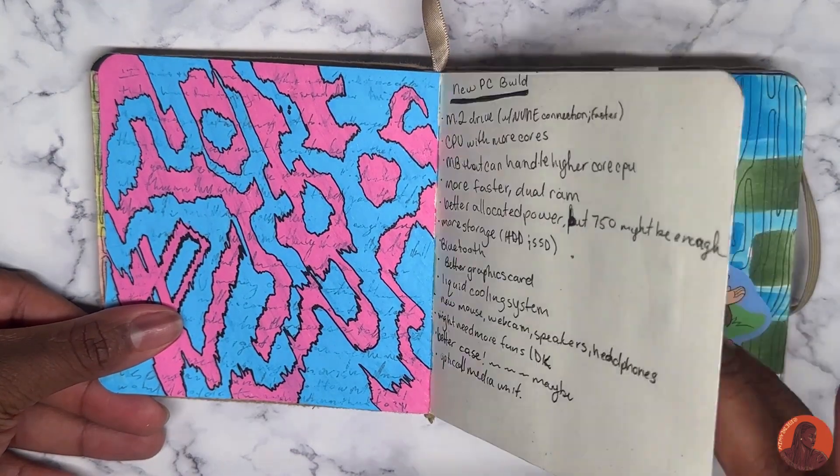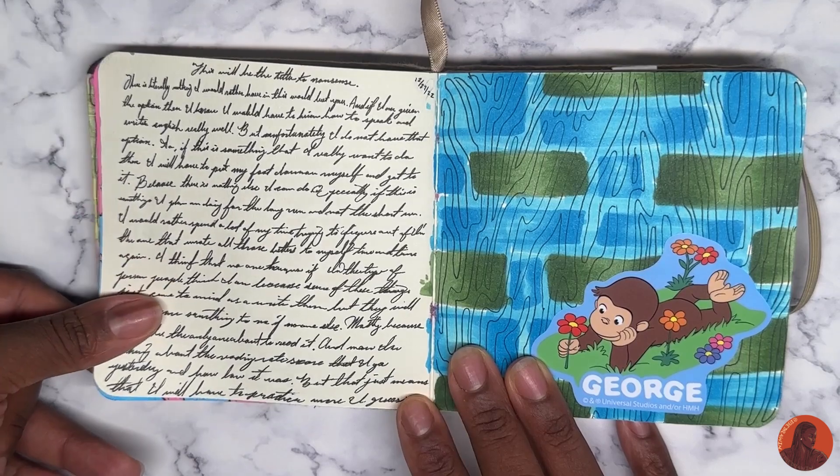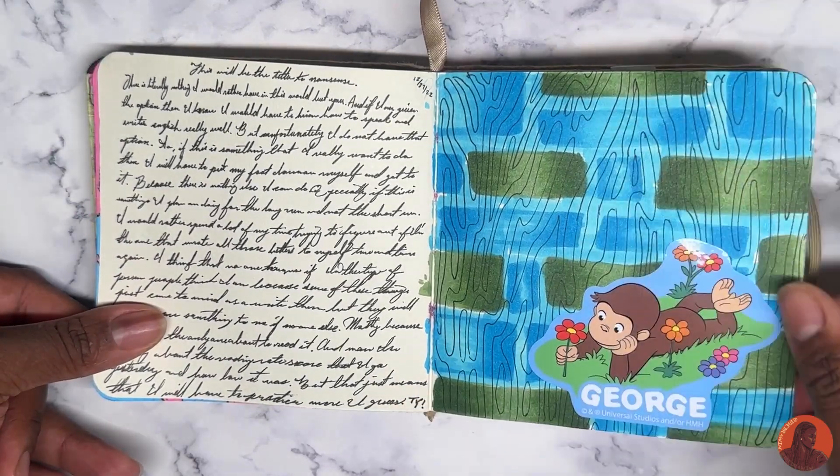Masking tape doodles, stickers, more doodles — this is actually tape with doodles on top. There's a pattern inspired by my PC build; I don't know if I'm actually going to build that but we'll see. I'm pretty sure that next one is a poem, though I'm not sure.